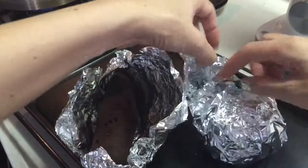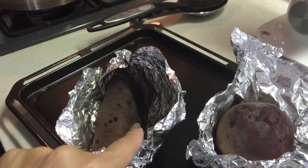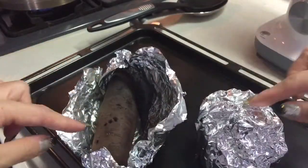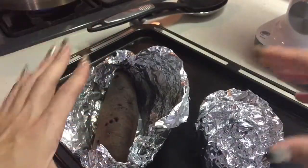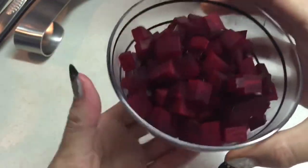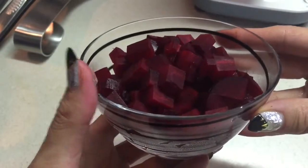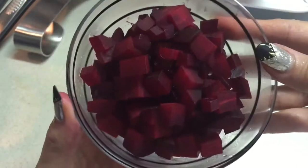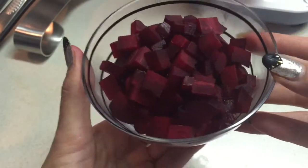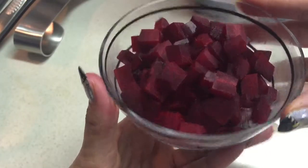My beets are just out of the oven. Because they're a little bit on the large side, they actually took one hour and a half to cook at 200 degrees. Depending on the size, you might need to keep them in longer. Just let them cool down a bit, peel them, and they're ready for use. I just peeled and chopped my freshly roasted beets — look how beautiful that color is. If you've never tried roasting beets, you definitely should. You can also freeze them in a Ziploc bag once they're peeled and chopped.